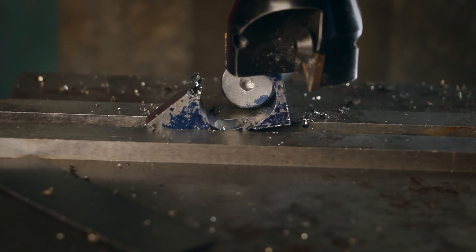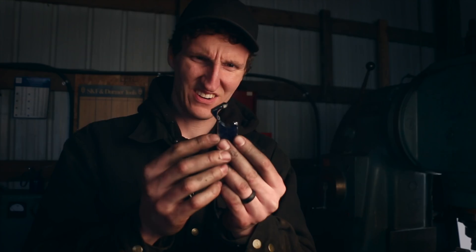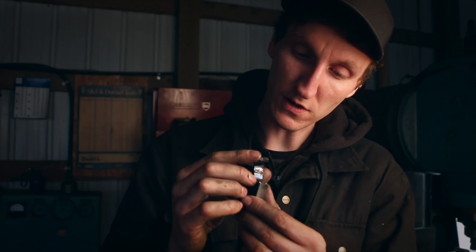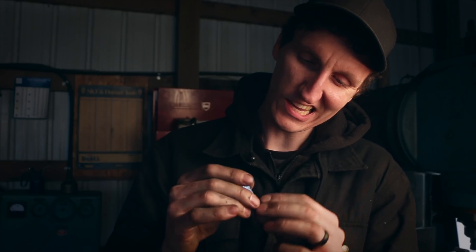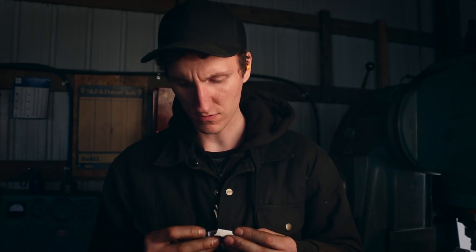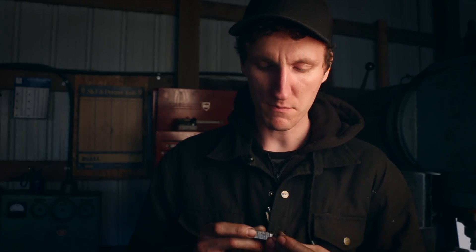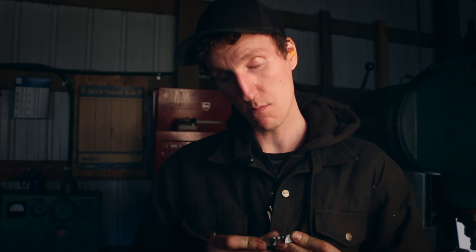Okay, so that just happened. Oh man - it completely blew apart. I was going as soft as I could, just a couple thou at a time. That's a total bust. We're missing a whole quarter of it. So we're gonna have to restart. I think I'll do the next one with a hand file so there's not so much force on it - drill the hole and then just grind it. Probably less vibration, which is what got me here. We'll do a little bit of a different style for this project.